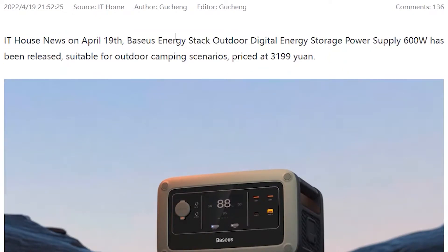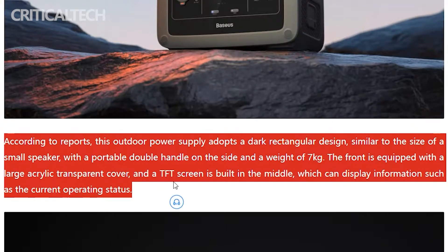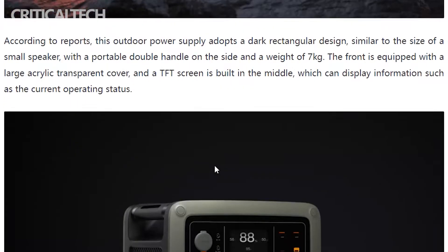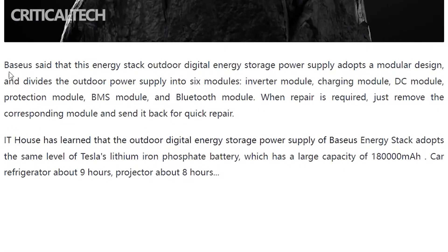Let us first take a look at the features of this massive battery pack. The Bassius Power Station 600 Watt comes in a cuboid design with two side handles that make it easy to store and carry around. It weighs around 7 kg and comes with a massive 18,000 mAh battery that can be fully charged within a few hours.